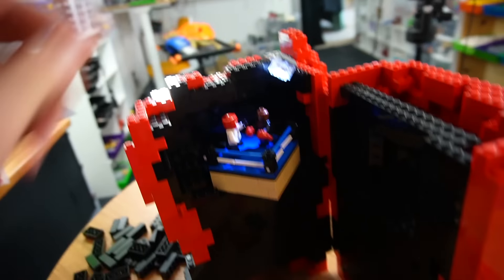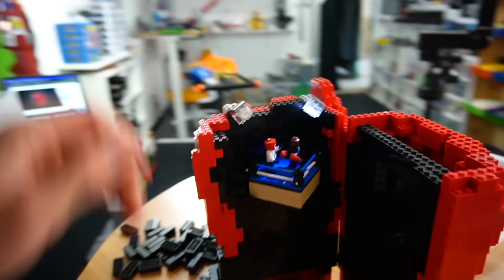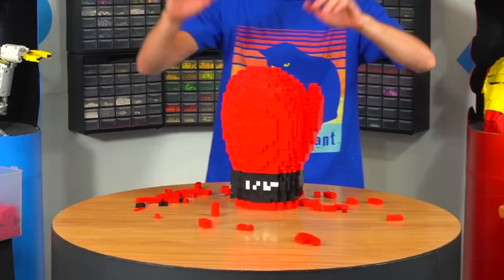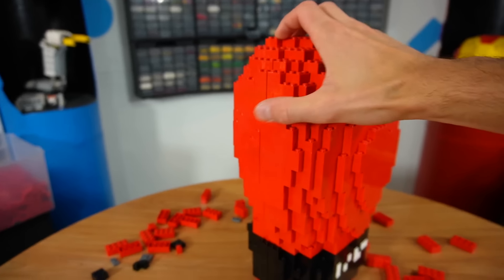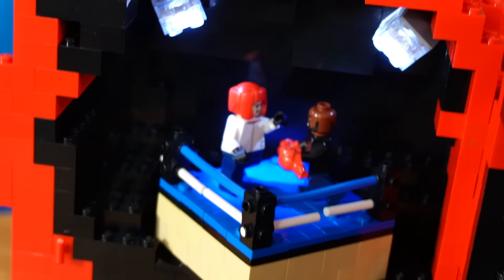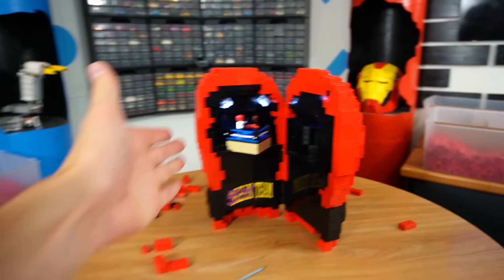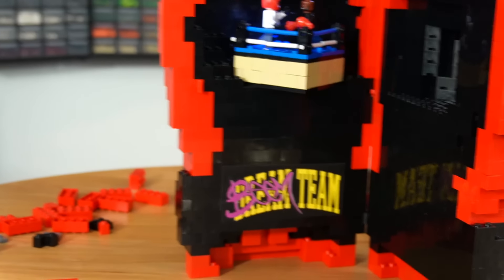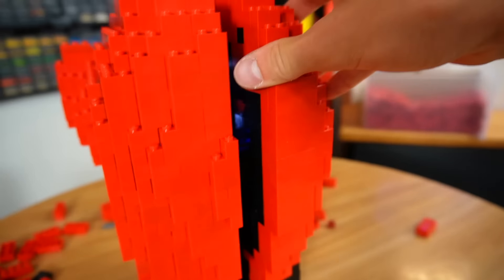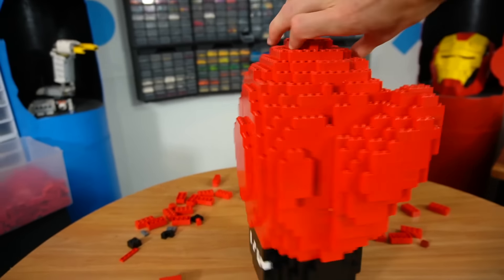Here we have it — it is life scale. All you've got to do is unclip it and it opens up to reveal Matthew Beam fighting Mike Tyson in a sick boxing ring. We even have the little Beam Team logo down there, and the inverted bit here slots around it to close it — just like that, it's a boxing glove again. I think this one turned out pretty sick. Matthew, let me know if you like it.